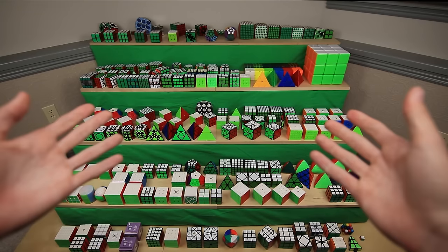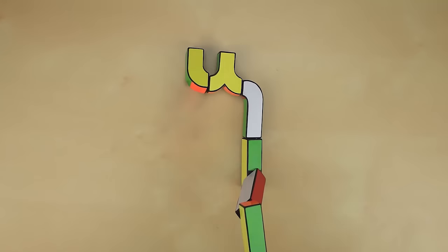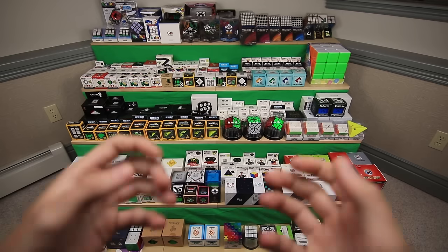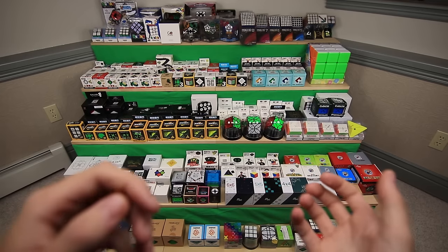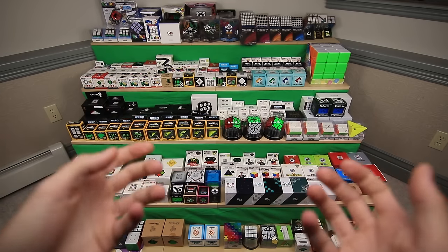Hey guys and welcome back to Z3 Cubing. This is my Rubik's Cube collection. Wait a minute, why are they all in boxes? So this is what it would look like if all of the cubes in my collection were still in their original packaging, because they are. So I'm going to go through one by one and talk about each puzzle, while of course unboxing every single one.